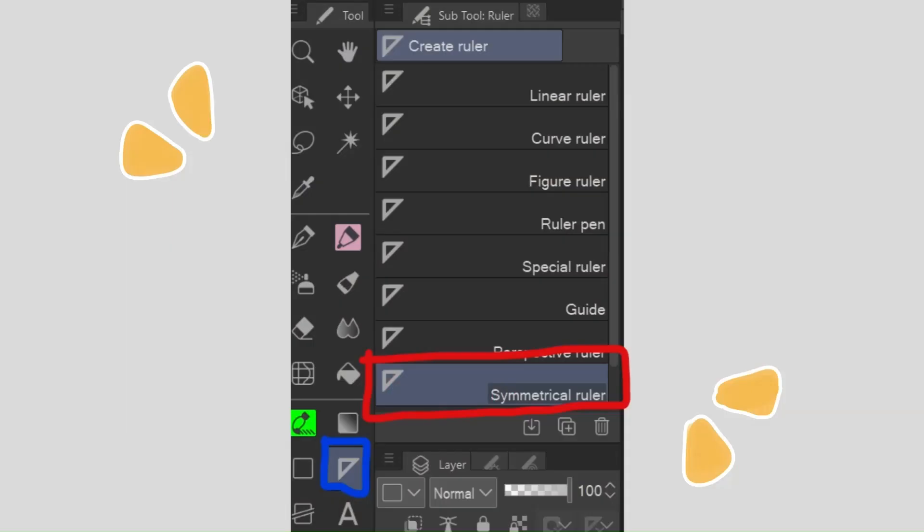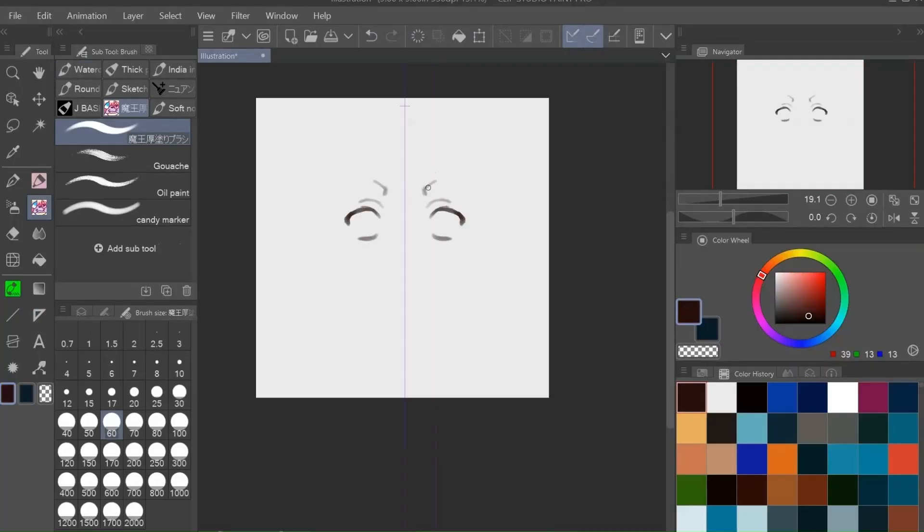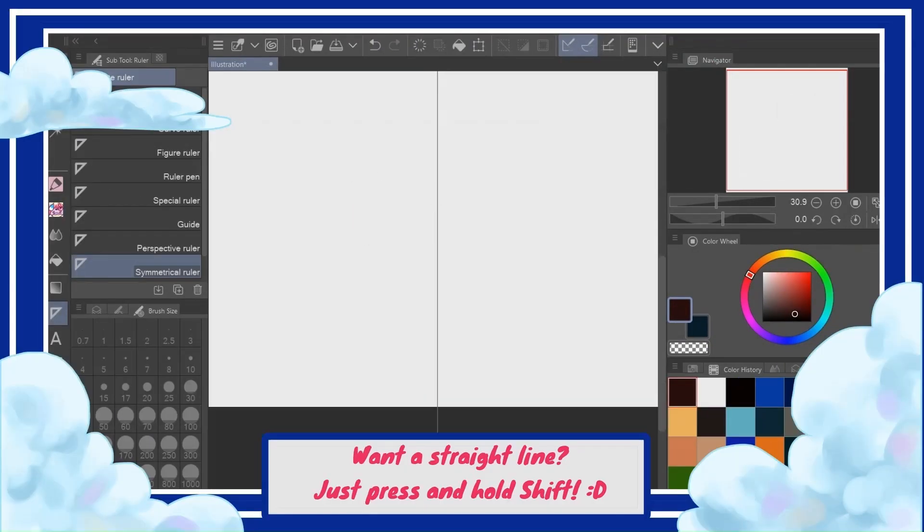If you want to find it, just go under the ruler palette on the sidebar of your canvas, and it's in the list of rulers in the subtool palette. Then you just put your line wherever you want it to be on the canvas, switch to your brush, and start drawing. Press and hold shift for a straight line, by the way.